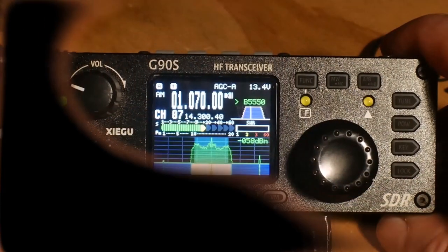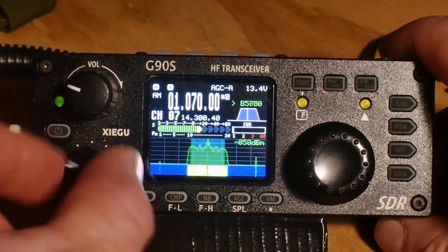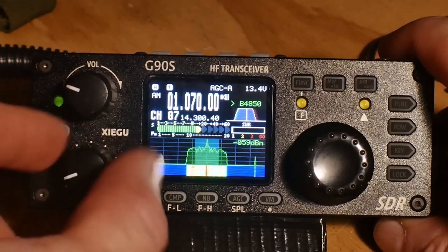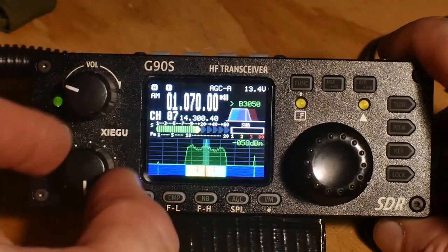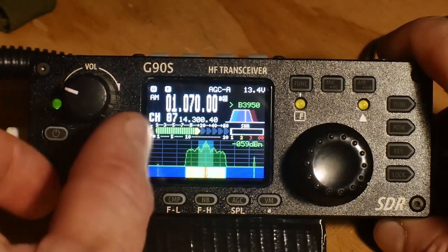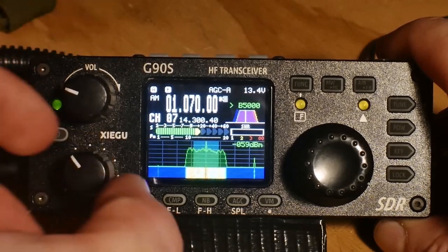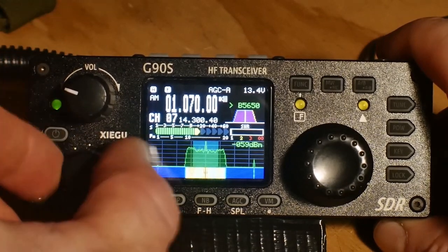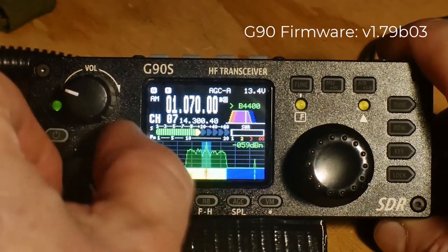One of the first things I would suggest doing, if you have the G90 particularly, is that you want to tune it to an AM radio station, especially if you've got the most recent firmware update. With that update, they've changed the filter settings.